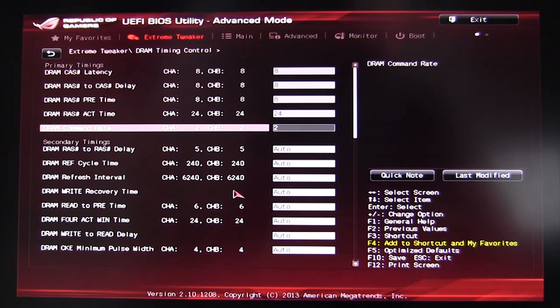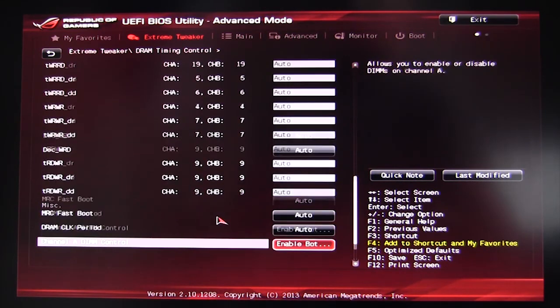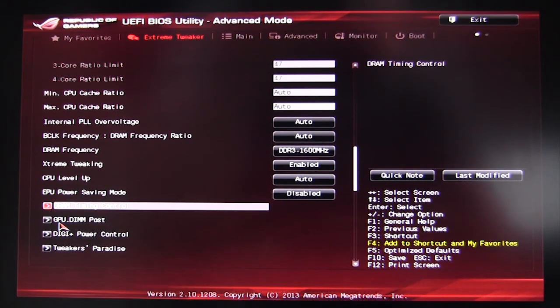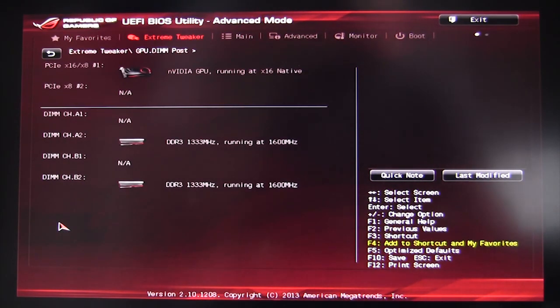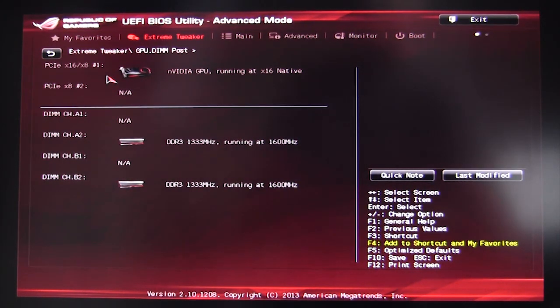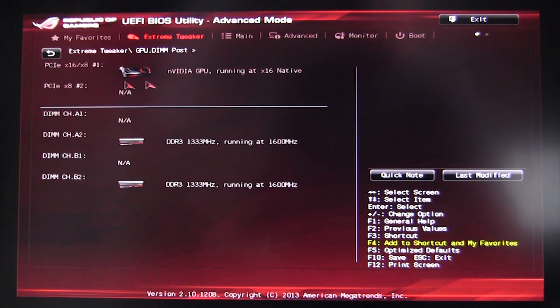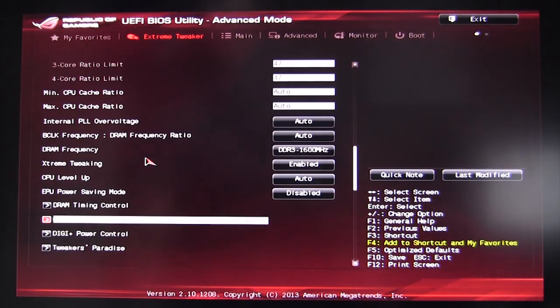Going down, we have DRAM Timing Control — all of the timings for your DRAM including primary and secondary timings that you can change. GPU Dimpost is exclusive to Republic of Gamers boards — it shows your installed memory and video cards. In our PCIe x16 slot number one, we have our NVIDIA GTX 680 running at 16x native. This makes it easy to verify what's recognized in the BIOS, whether you're troubleshooting video cards or memory issues.